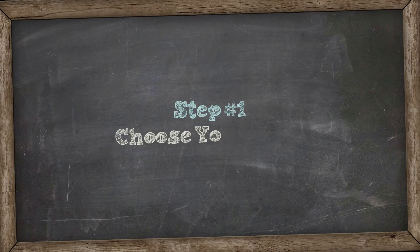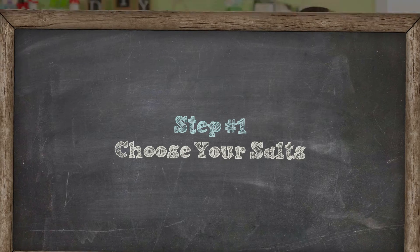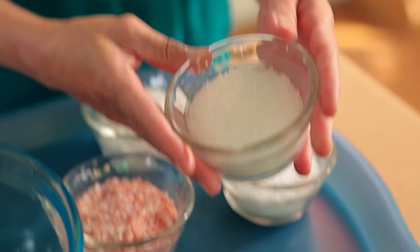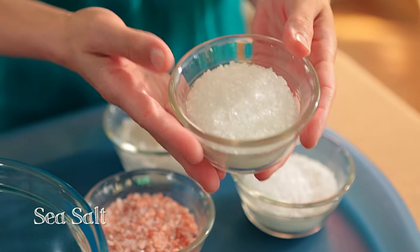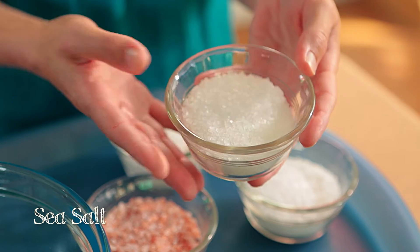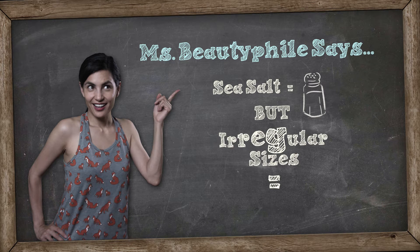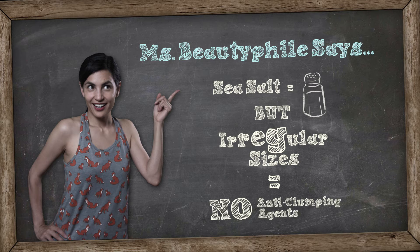First thing you'd want to do is choose your salts. I brought four different types for you to look at. The first one is basic sea salt. It comes in different grain sizes, it's nice and white, easy to color, pretty inexpensive, and it's probably the most popular type for bath salts. It's the same sodium chloride you find in your salt shaker, except it undergoes a slow evaporation process to form larger crystals. Unlike table salt, it doesn't need any anti-clumping agents because the large, irregular crystals don't stick together.